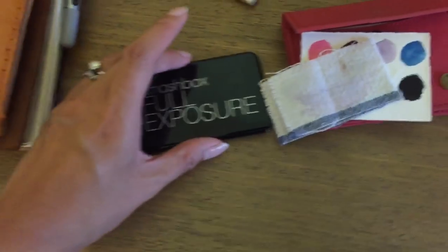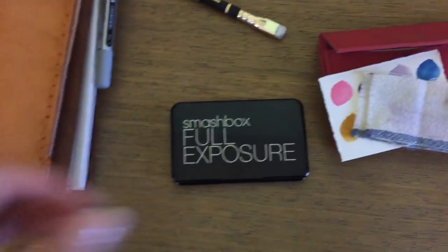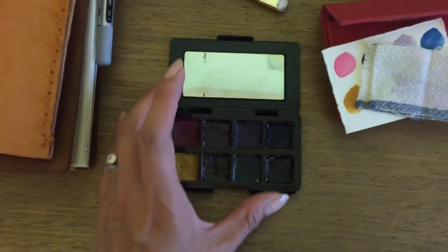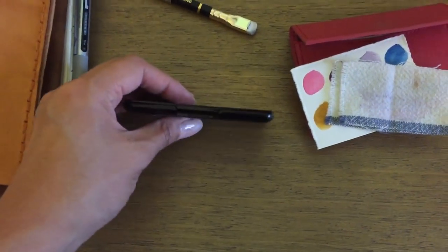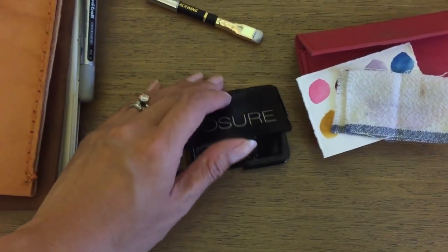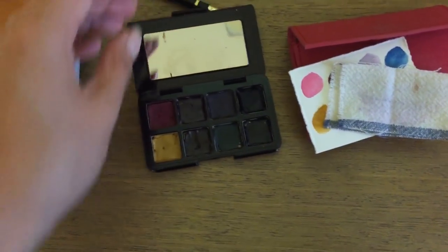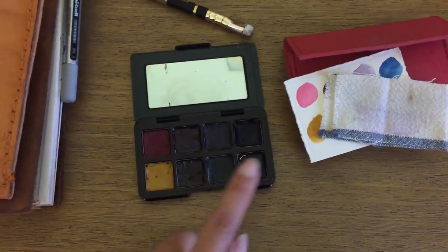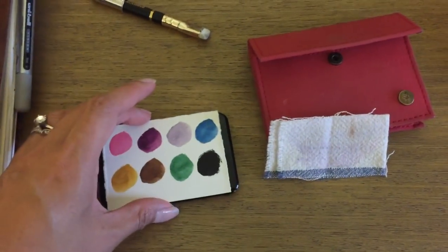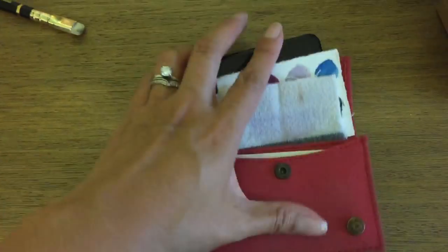This is my very tiny watercolor set that I made out of an old eye palette that I wasn't using anymore — I featured this in a blog post and on Instagram a few times. If you're looking for super thin ways to get your watercolor set on the go, you don't have to buy the Smashbox one; just go to Target or somewhere and find those super small palettes and fill the pans. I just popped out the eyeshadow itself, kept the pans in, and filled them with colors. Then I can use the mirror as a mixing palette — and that all fits into this card case with no problem.